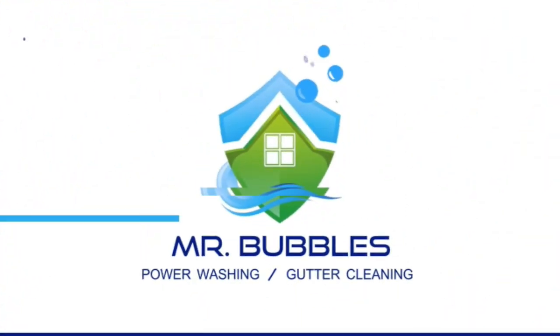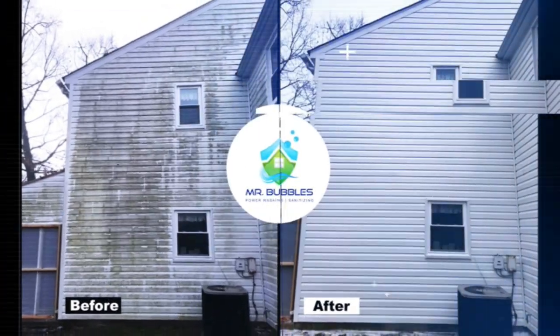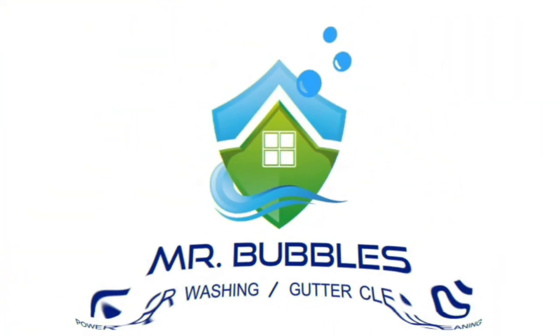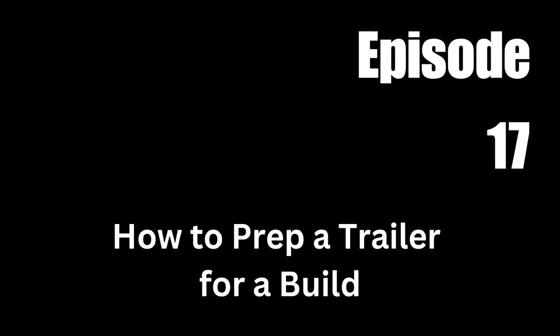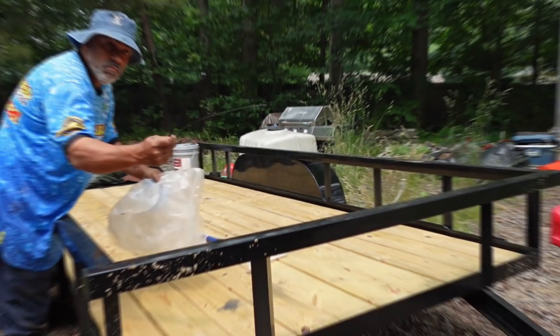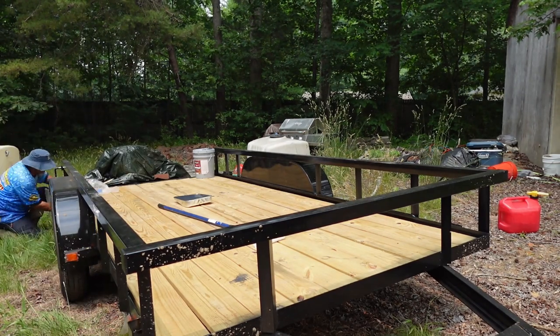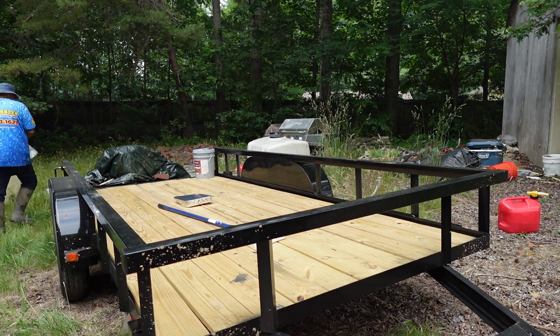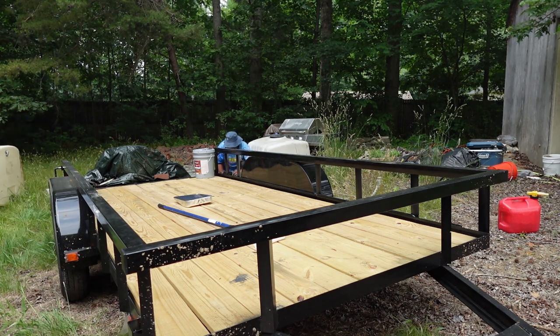We're doing some man stuff today. In today's episode, we are discussing how to prep a trailer for a build. The first thing you see me doing here is I'm wrapping my lights.